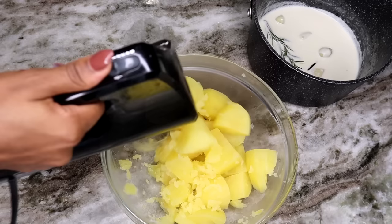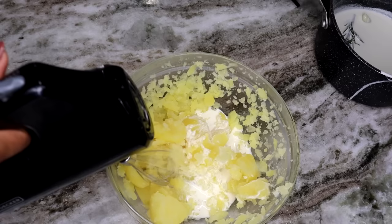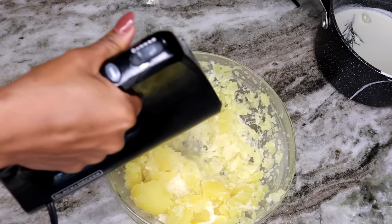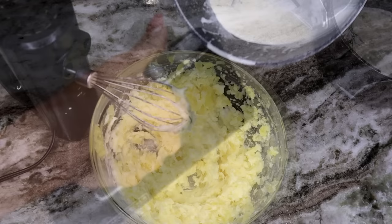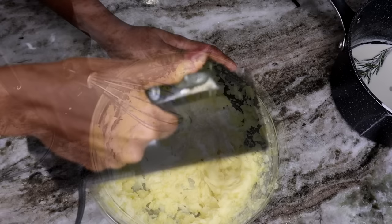You can use a hand mixer or a mashed potato masher — it depends on how you like your potatoes, especially the consistency. I like it nice and creamy and smooth, so I'm using a hand mixer. I'm adding the cream in there as well. You can eyeball it to see if you need more cream. I use one cup of cream, but didn't use all of it — about half a cup.